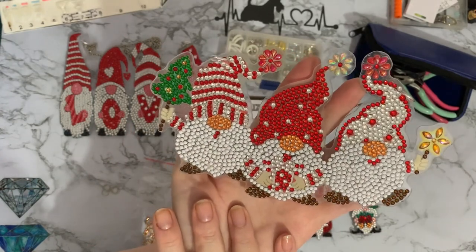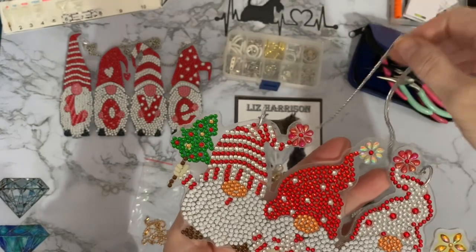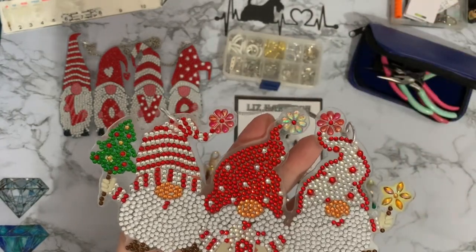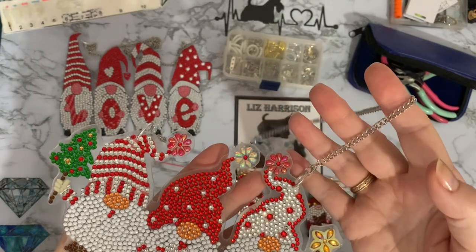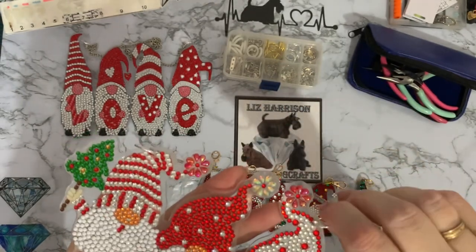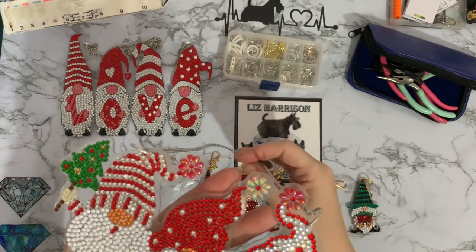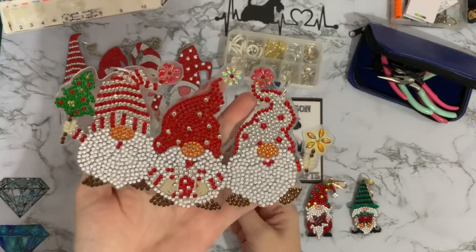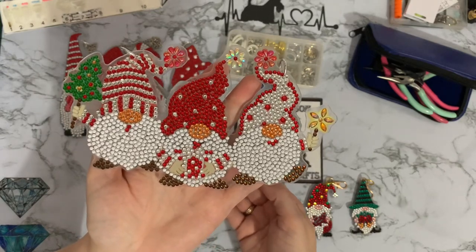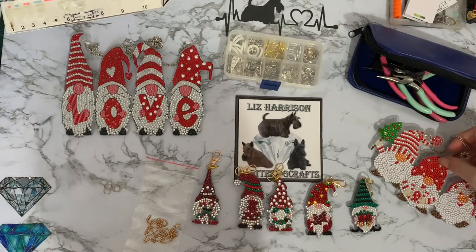I thought I'd put my hangers on first, and again I've used my more substantial jump rings. The holes they've put in these are quite large, so the bigger rings fit through nicely. I just think that makes it a bit safer while it's on the wall. So that's number two done.